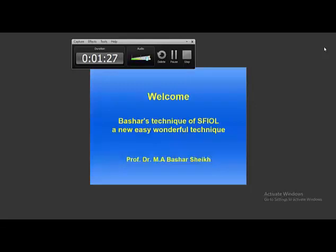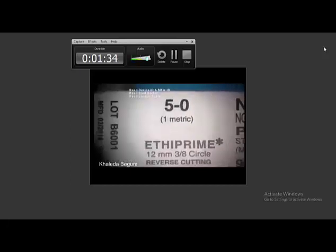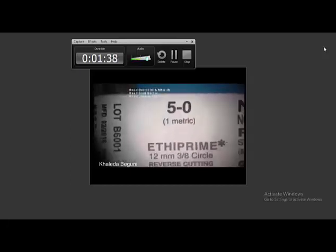You see how much trouble the anterior segment surgeon is facing. But in the posterior segment OT it is okay — the surgeon can try without facing any difficulties.